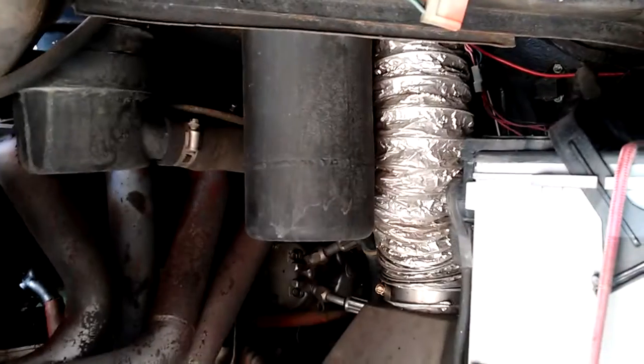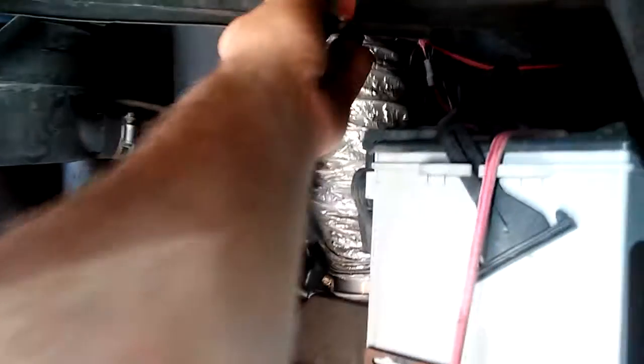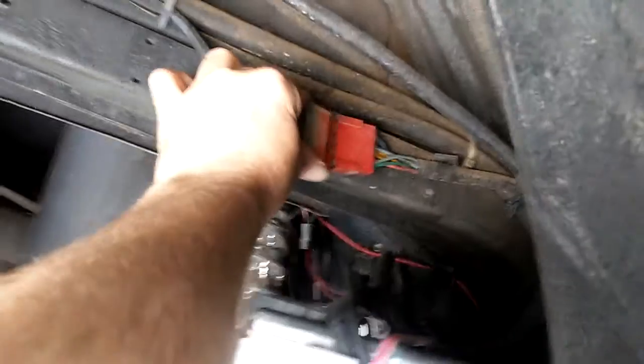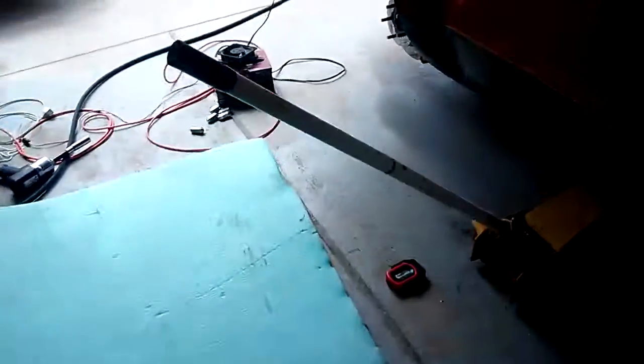That tells me right now that the problem is with the wiring going to the back of the car. I'll plug it back in — kind of hard to do with one hand — and we're back to a short mode. Now with it unplugged, I should be able to come over and take a look at the last remaining light I haven't unplugged, and look, there it is — it's lit up. So that means all the short circuit is in the back.